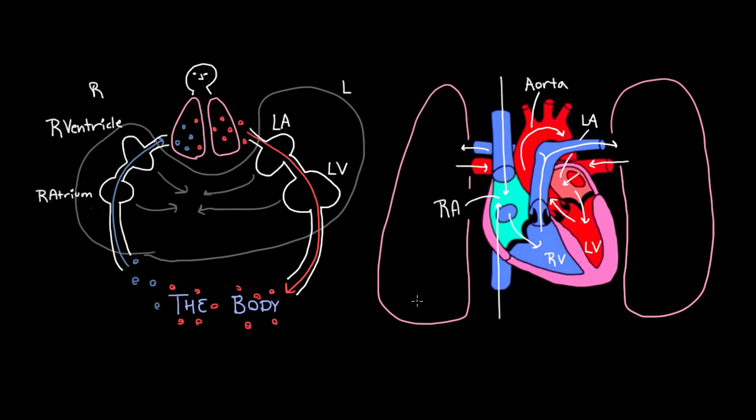Why is that necessary? Because the right ventricle is going to squeeze pretty hard to get blood to go to the lungs. But what's going to keep that blood from just going backwards right back into the right atrium? What's going to keep it from doing that is this valve right here. If we drew that valve in our drawing, it would exist right in this spot. But that's not the only valve — we have four valves in total, and they all basically have the same purpose: to keep blood flowing in the right direction.